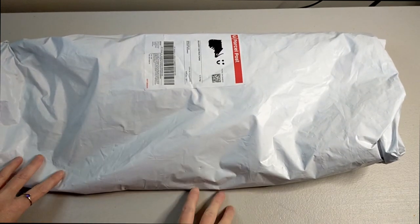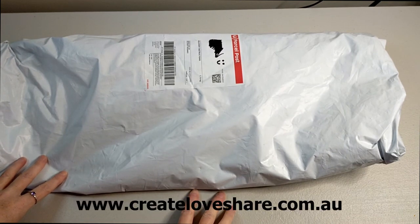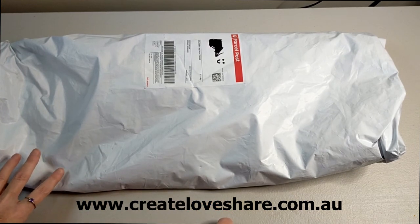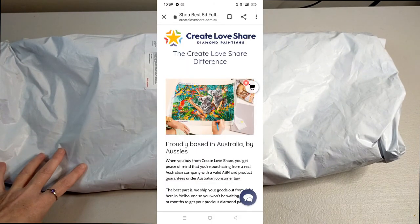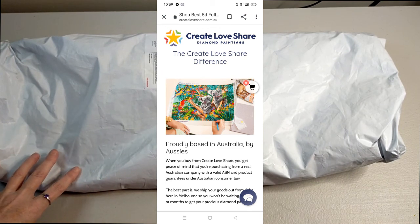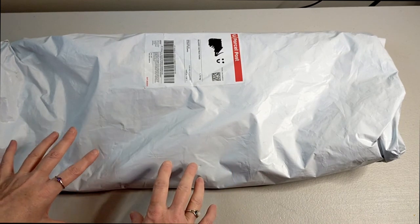The particular company that I got these diamond paintings from is called Create Love Share. They are located in Melbourne, Victoria. I wanted to support an Australian company, a local company, and I stumbled onto these guys and I thought, you know what, I'm going to give them a go.